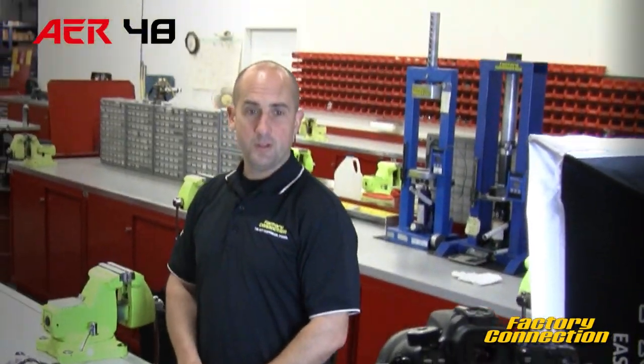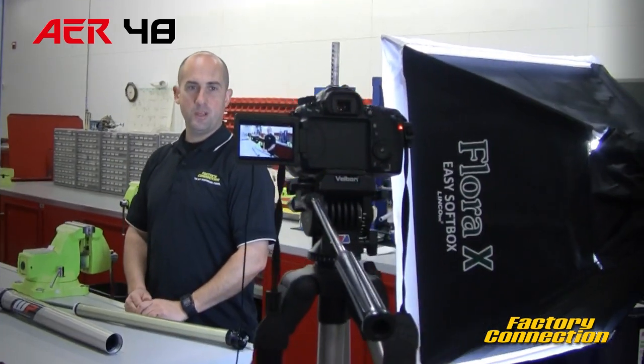Thanks for watching. I hope you learned a little bit today about the AER 48 fork, and we hope to see you soon at the races.